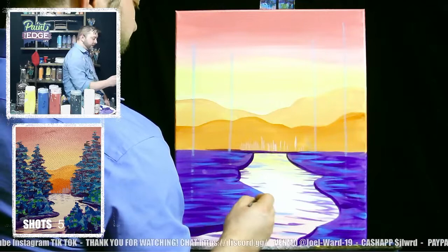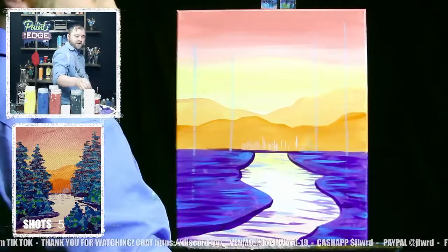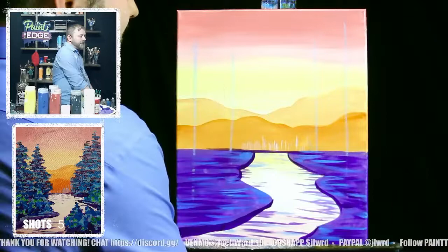Anything Nathan Fielder does, just watch it — it's hilarious. It's on HBO Max. You guys remember Nathan For You? Same guy. Okay, I got the ground covered. Let's take another shot.